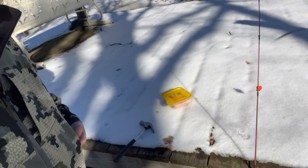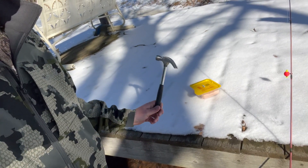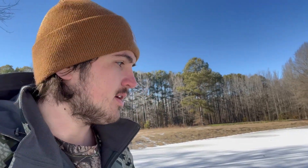Here's what we're working with. We have our bait, our ice tool — just a hammer — and we got a rod. Let's try to ice fish in Arkansas. I did this years ago when I was a kid at this spot, but we'll see what we can do.